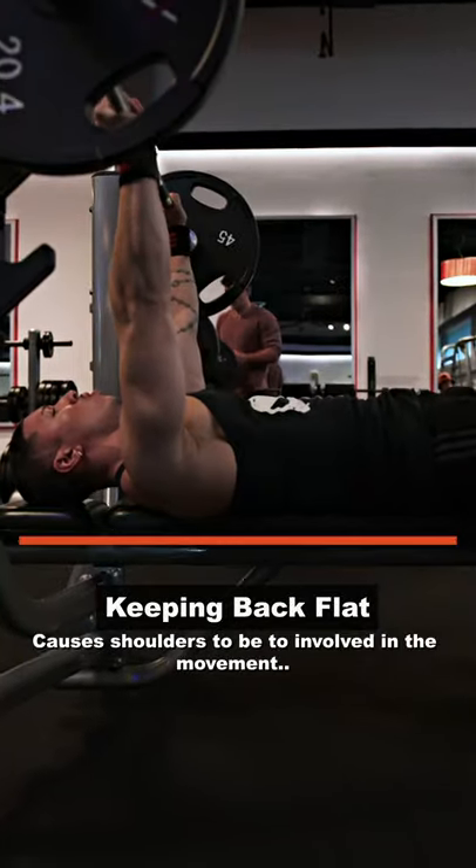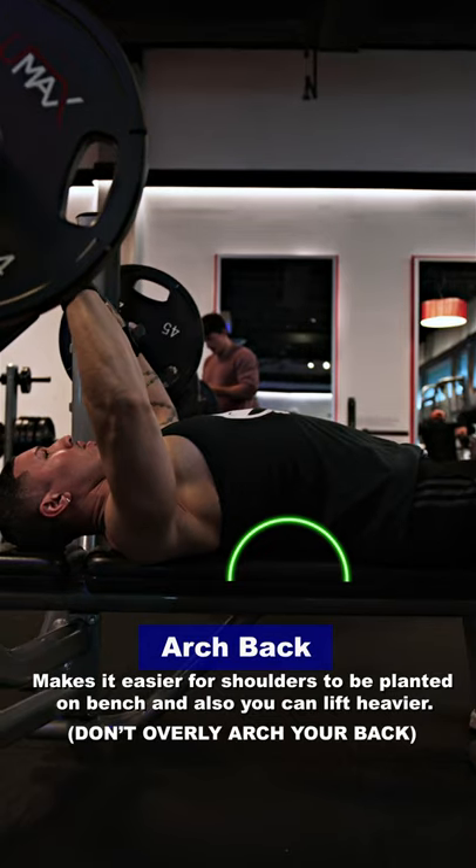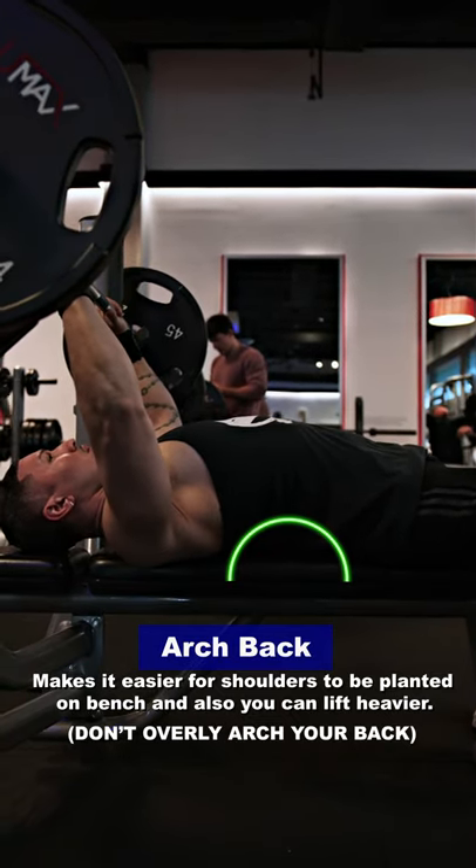Keeping your back flat while bench pressing. Instead, arch your back, which will keep your shoulders planted and help you lift heavier.